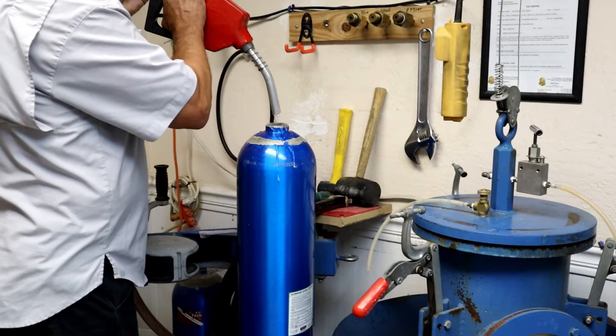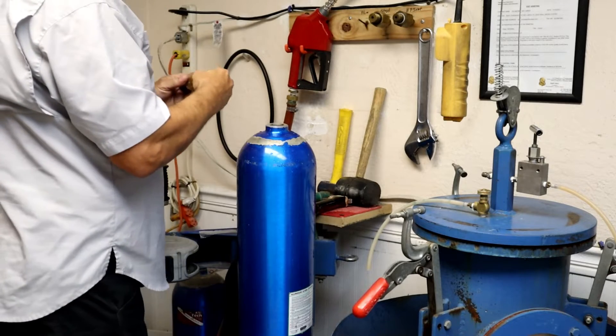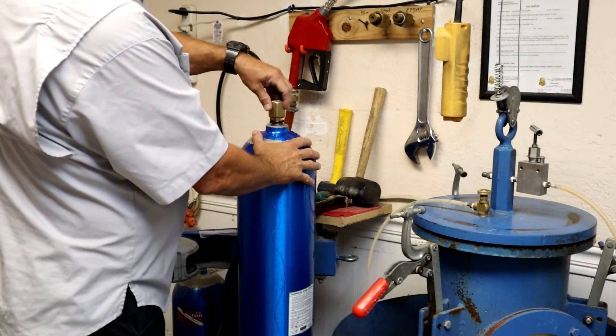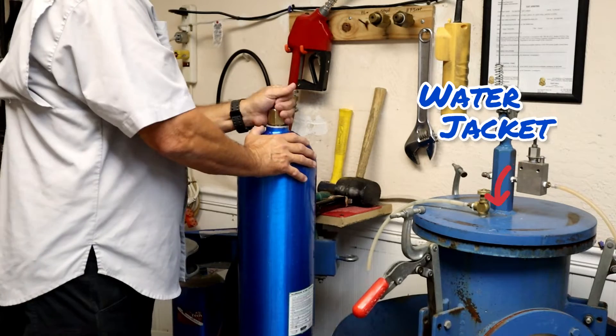Let's begin. First step: we have to fill the tank with water. A lot of people ask me what kind of gas I'm putting in the tanks — no, it's water, it's a water nozzle. Then we attach a brass adapter to it so we can hoist it into the actual well, also known as a water jacket.